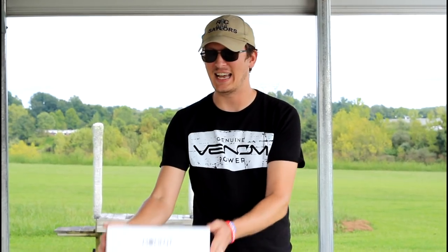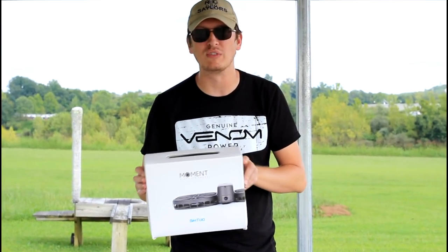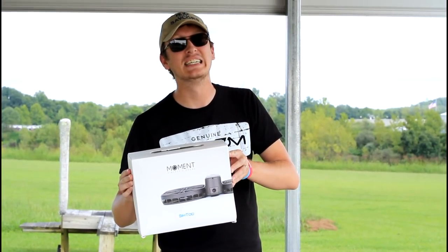Hey everyone, I'm Nate. And I'm Abby. We're the RC Sailors and we're at the airfield today to test the Sim2 Moment Selfie Drone. This is a GPS, visual positioning, sonar, brushless motor, folding drone.